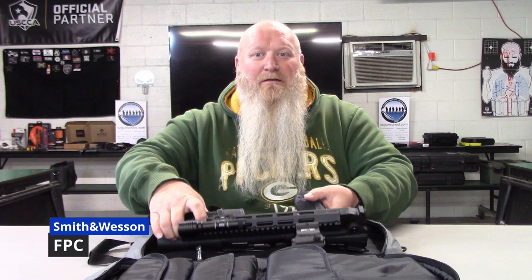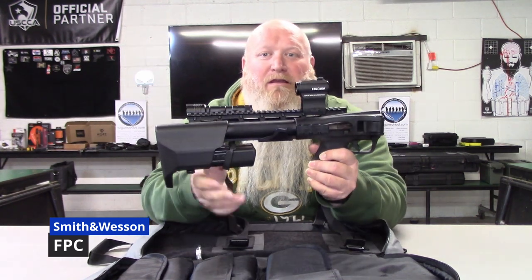What's up everybody, Chris with South Carolina Gun School. I've got a little surprise in the back — it's the Smith & Wesson M&P FPC.